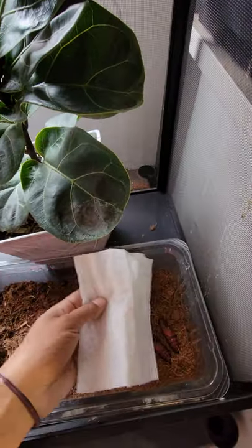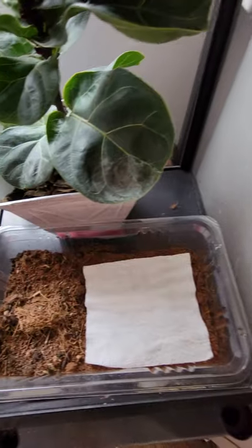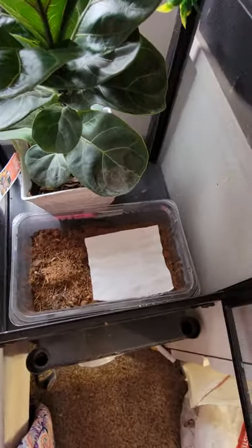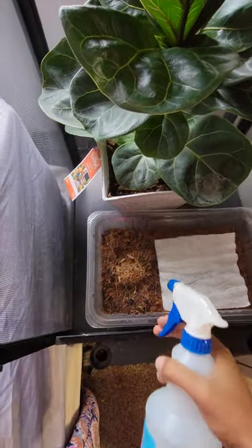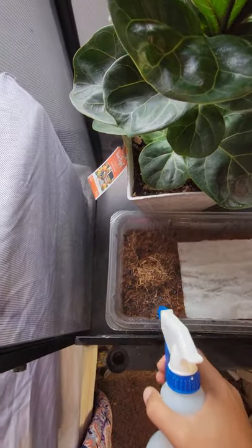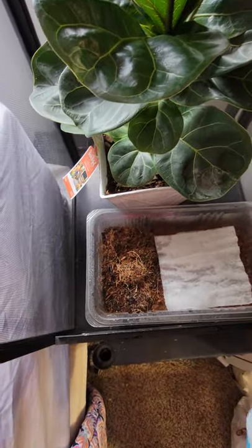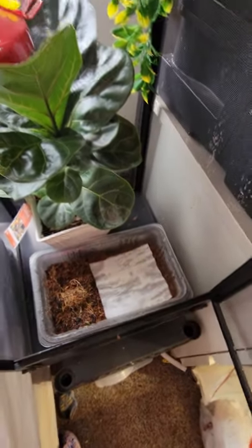I take a paper towel and put that over my pupa so that I can mist without misting the pupa directly. I do spray a little extra on the dirt so that it seeps down. I use Eco Earth, and it can get pretty dusty.